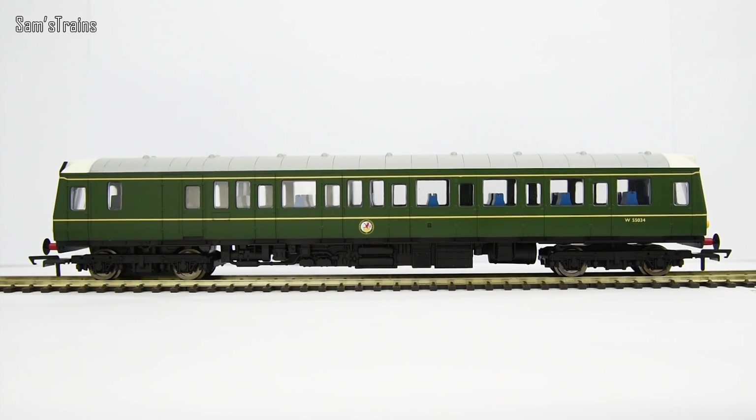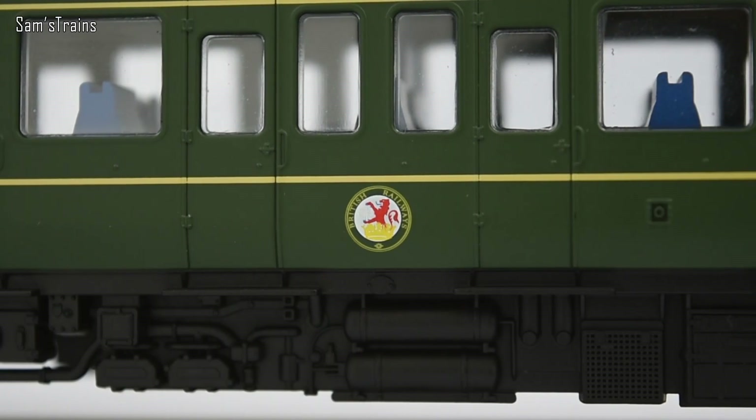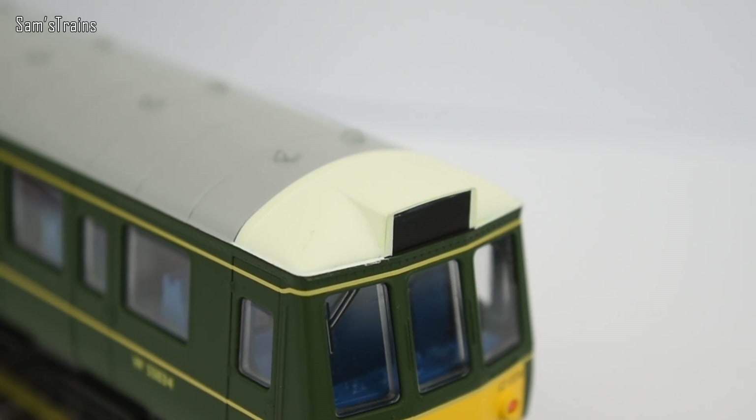So let's take a look at the paintwork, because as always from Hornby it's been done to a very high standard. You can see the lining on the side of the bodywork just below and above the windows has been done to a high standard — no smudging or anything like that. You've got the British Railways crest in the centre which is very nicely applied. On the end there we've got W55034 — the running number — and the W indicates this is a Western Region DMU. The roof is mostly in a darker grey but the top of the cabs has been done in a slightly off-white creamy colour, which is quite nice.